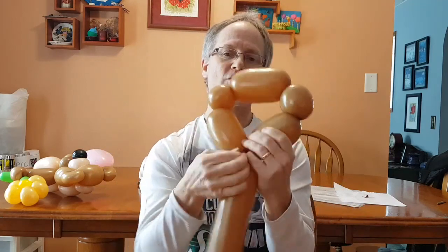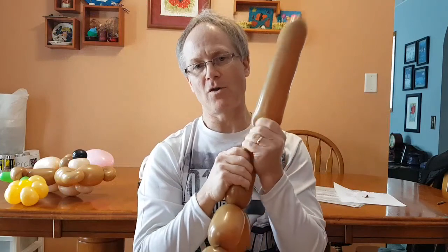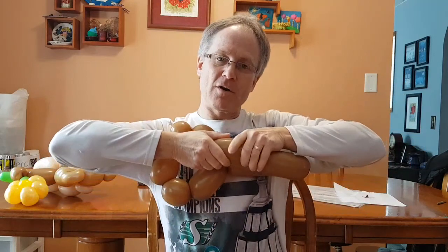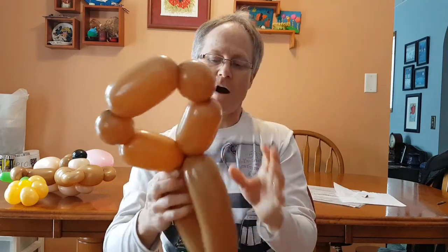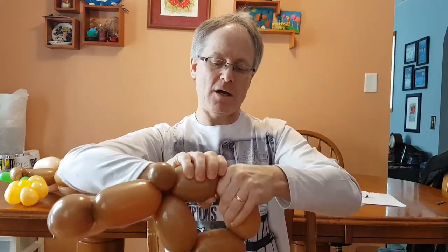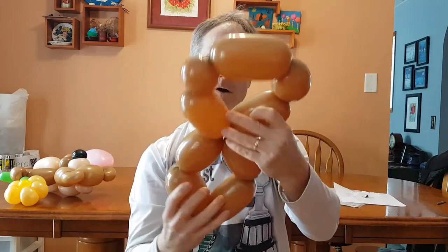Wrap it around, bring the knot through a couple of times — keeps it in place. I squeeze it right to the end so there's not much, but it's soft. Twist about halfway, then whatever is here — little bubble right there. Loop it around, perfect, that'll stay. Then I split — this will be the arms. Twisting, and again, twisting again. There we go.